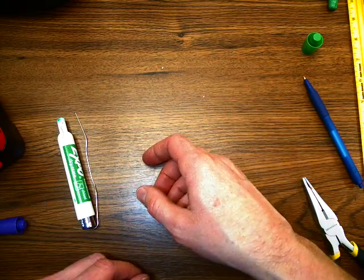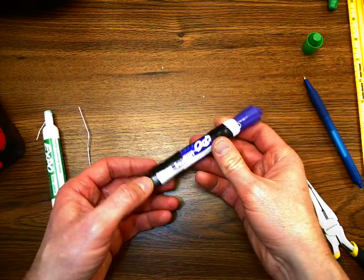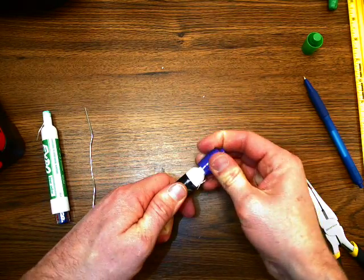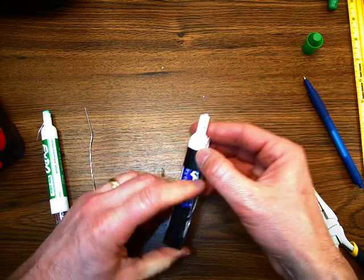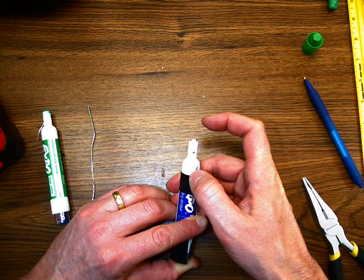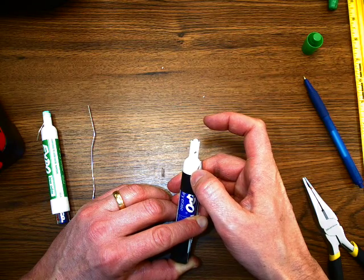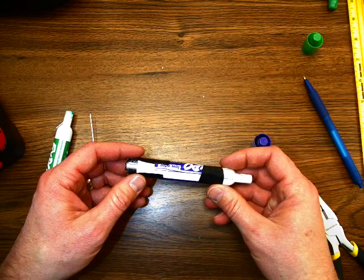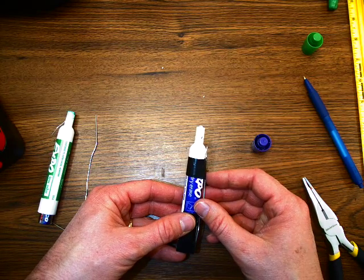I have another one here that I made — it's already taped up, and you saw it already. It's kind of a little bit of a short as well, but it's close. This is the basic idea. You can modify it however you like and try to make it a little bit better. But that's about as simple a flashlight as you can make.